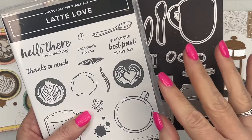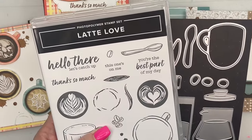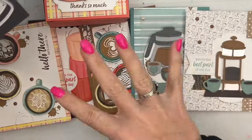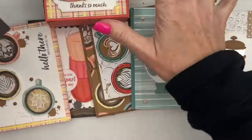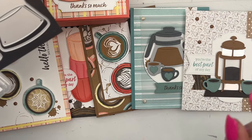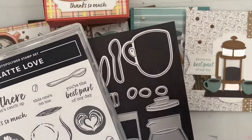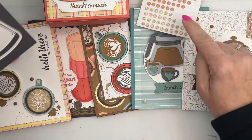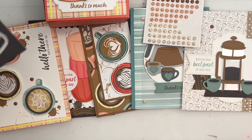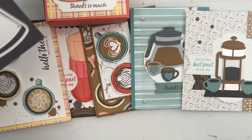Option two is for those of you that don't need the bundle — you already have it, either as a demonstrator or through your demonstrator. You will need both the stamps and the dies to create your projects. Option two includes all six projects, a full pack of dots, a yard of ribbon, half a pack of designer series paper, and it's $45 including shipping. You're going to have lots of dots and paper left over to make more projects.